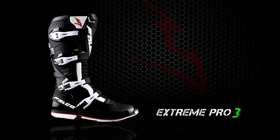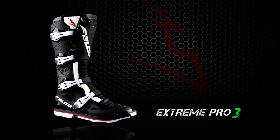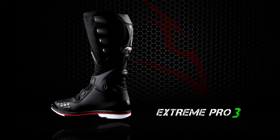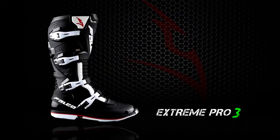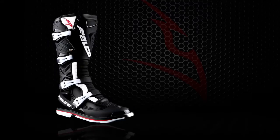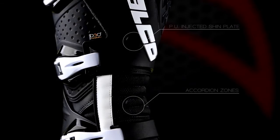Extreme Pro 3. The Extreme Pro motocross boot incorporates the pinnacle of Falco's technology into a full-grain leather upper and a 3D moisture-absorbing ventilated liner. A PU-injected shin plate offers impact protection, while stretch material accordion zones provide flexibility and comfort.